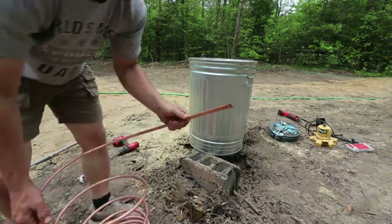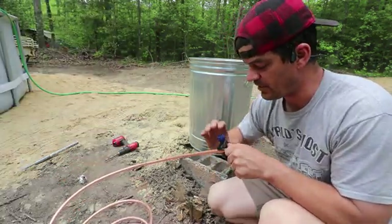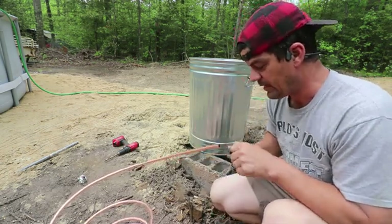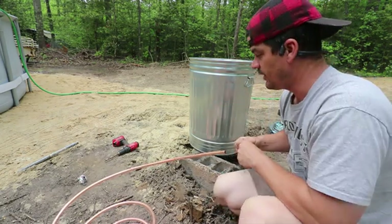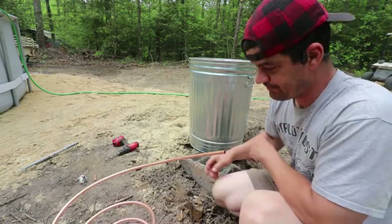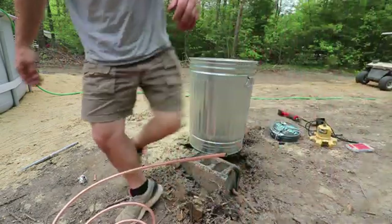This one came with a boogered-up end so we're gonna cut that off. How well this works in terms of heating up your pool depends on the numbers: how many gallons a minute does your pump put out, how big is your opening, how hot is your fire — BTUs, all that good stuff. What I do know is this will make it warmer than it is right now.